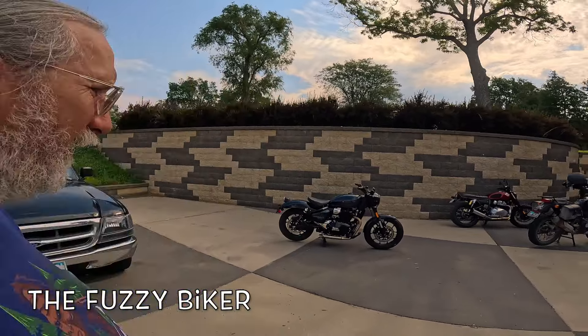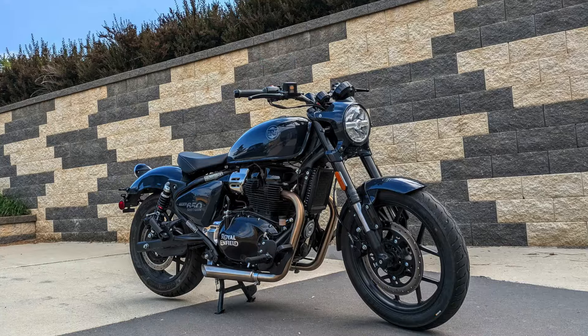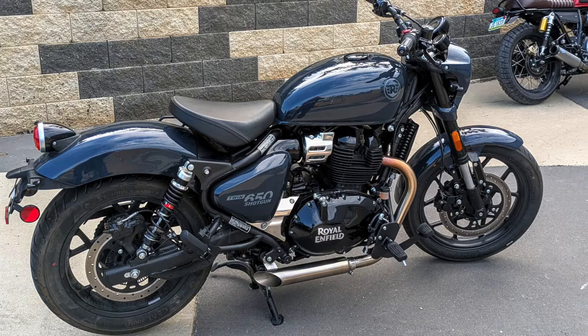Morning y'all. Fuzzy Biker here at Baxter Cycle in the mighty minicropolis of Marnie, Iowa. This looks regular to you, doesn't it? But it's not. There's a lot of really special stuff going on here — I mean really special stuff.